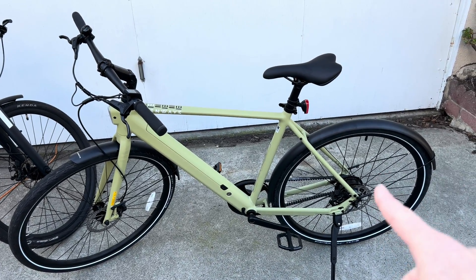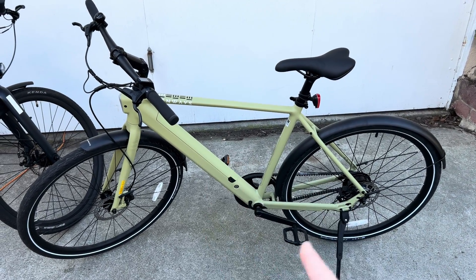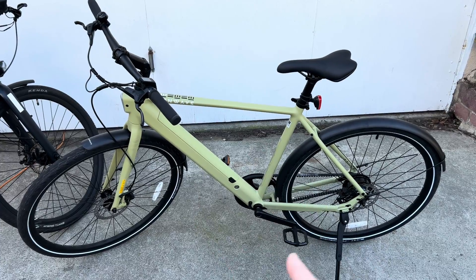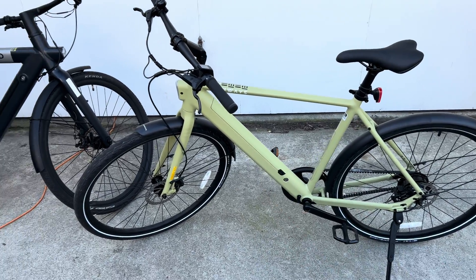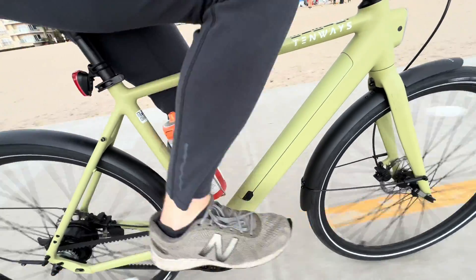So that's the maximum pedal assist you get. I can put it in pedal assist 1 and kind of ride the edge of 20 miles an hour where it's helping me and not helping me and have a comfortable cadence. And this is exactly what that looks like — this is me doing 20 miles an hour on the 10Ways bike.